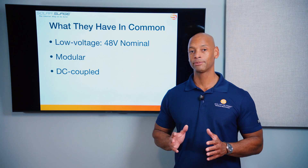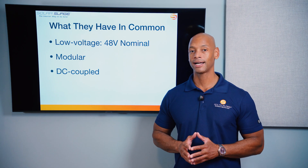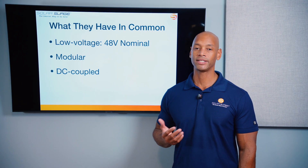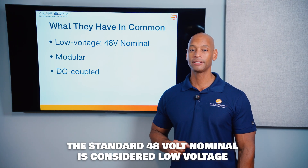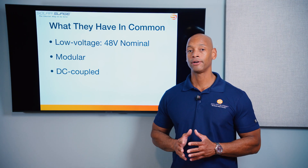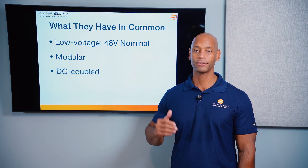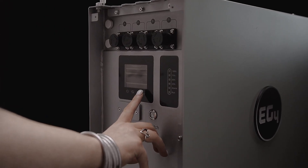Before we compare, I should say that these products probably have more in common than they have apart. As far as the basics, these are both low voltage 48-volt nominal systems. That 48-volt standard emerged about 20 years ago for off-grid battery-based systems. Technically the batteries operate slightly higher at about 51 volts, but they're still considered low voltage or 48-volt nominal batteries.